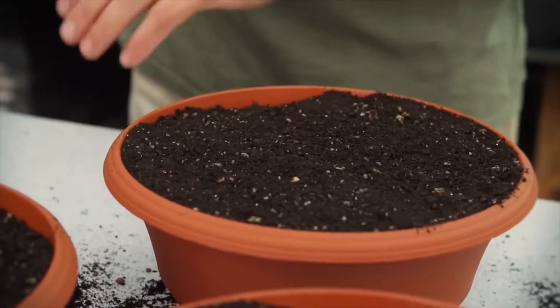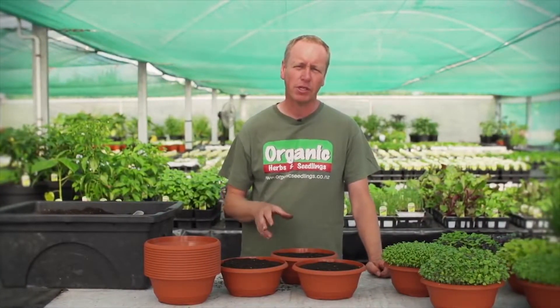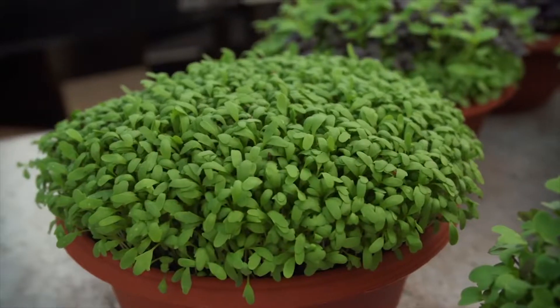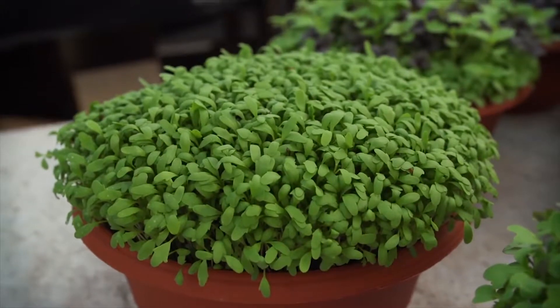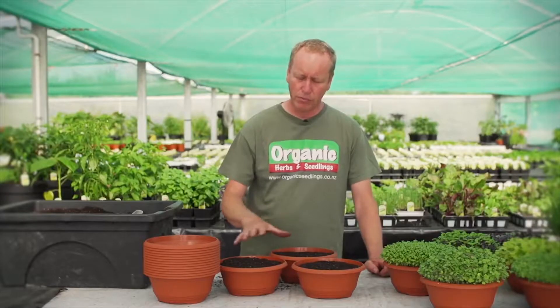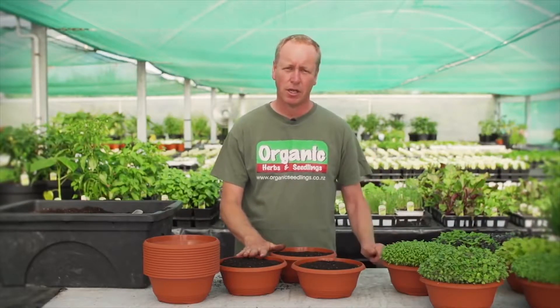Next thing we're going to do is plant seeds on top of the soil. It's really important that you keep your seeds in the fridge because it aids with the germination. Today we're going to plant some coriander, some cress and some rocket. The cress and rocket take five days to grow from seed to this stage, whereas the coriander may take at least a week or ten days.